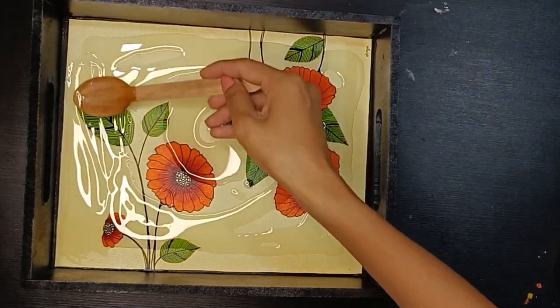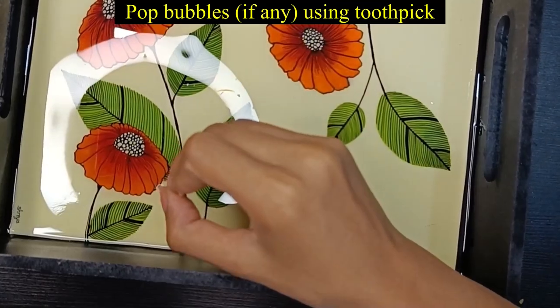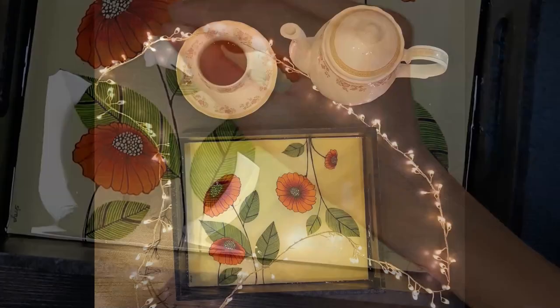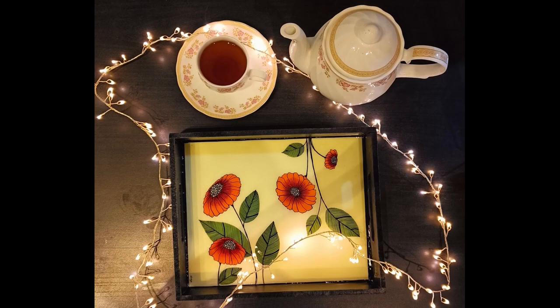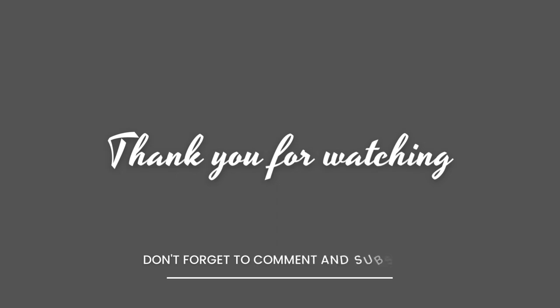If there are bubbles, you can pop them with a toothpick. I have left this undisturbed in a dust-free area for 24 hours, and this is our final result. How did you like it? Comment in the comment section — I have many more such upcoming projects, so subscribe to my channel. Bye bye!